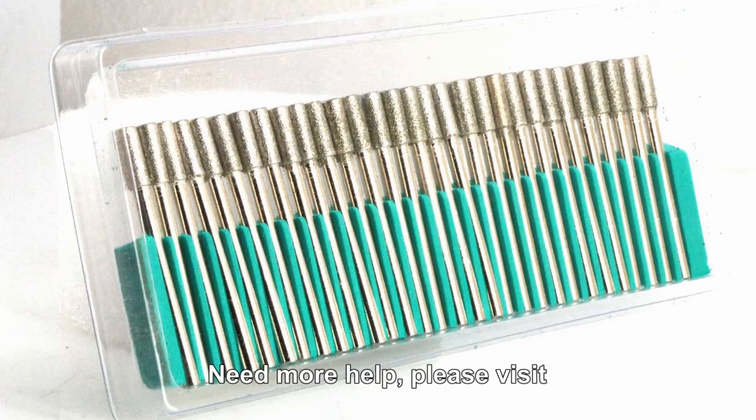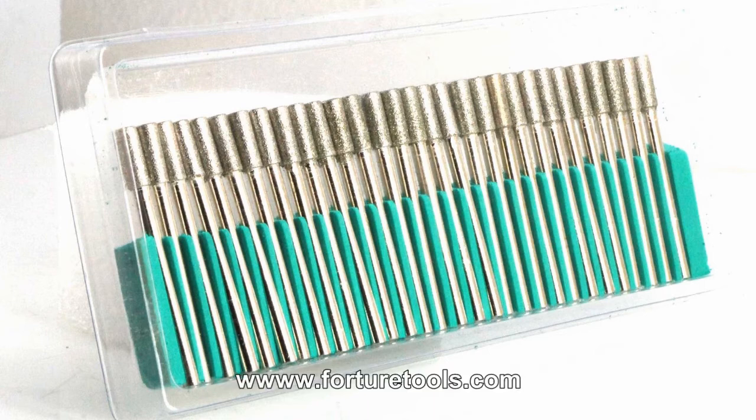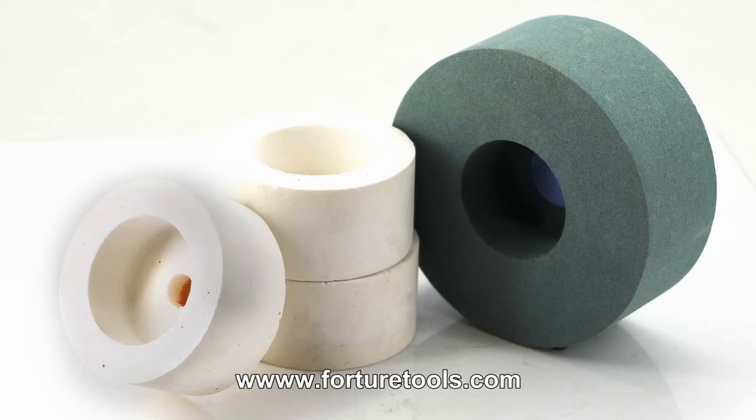Need more help? Please visit www.forturetools.com for more information.